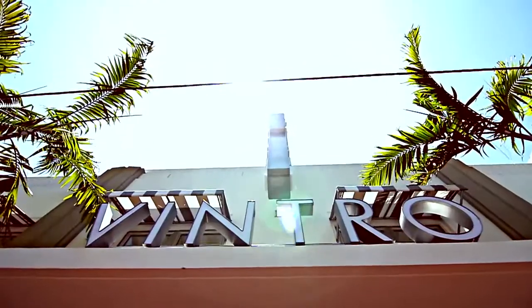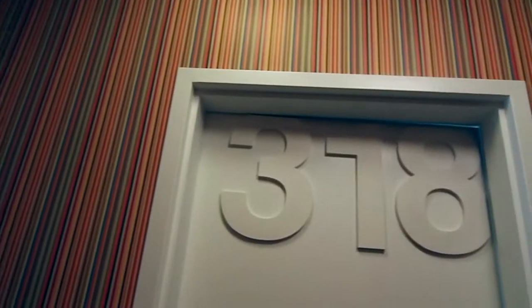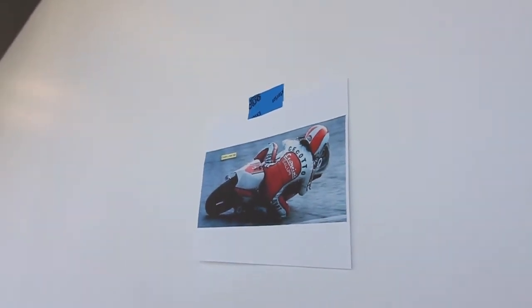Street art, artists — art is a big part of what I do for Vintro. Enrique, which is the owner of Vintro, approached me to have a picture of his favorite speed razor, Cecoto. I said to him, let's do a mural. This is going to be amazing.